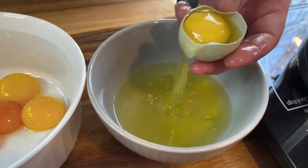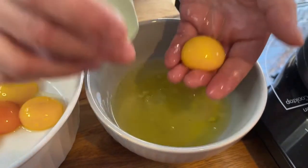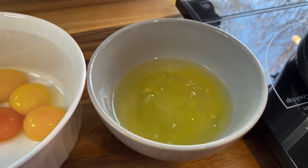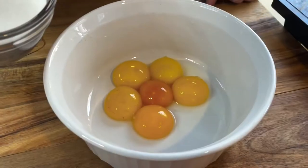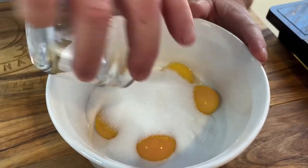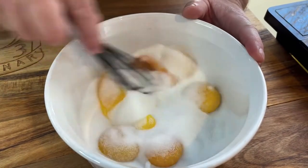Don't throw away any of the egg whites, as you can use them in another recipe, maybe as part of a tasty breakfast sandwich. Once you have the yolks separated, we will add half a cup of sugar. Mix these together until you have a creamy consistency, and then set aside.